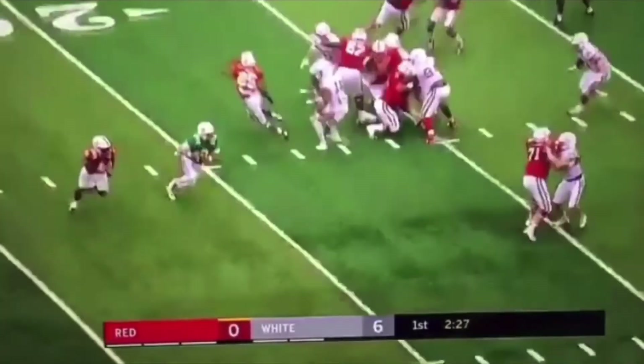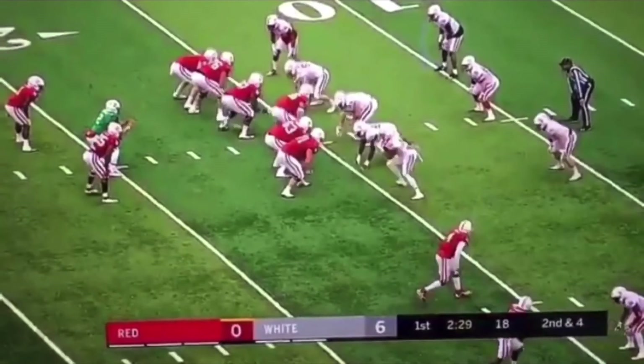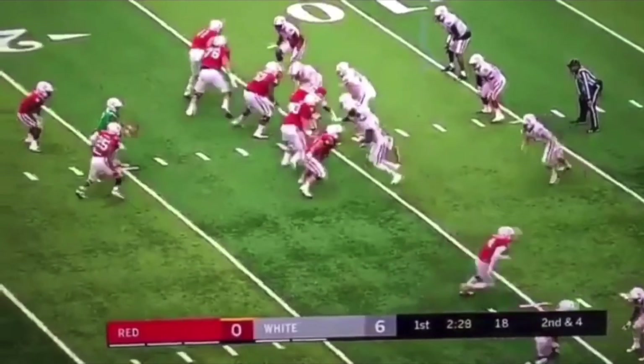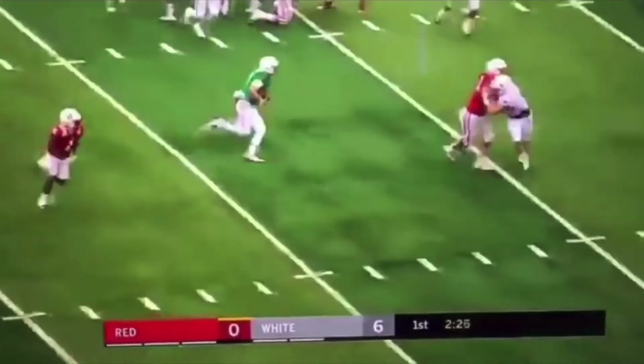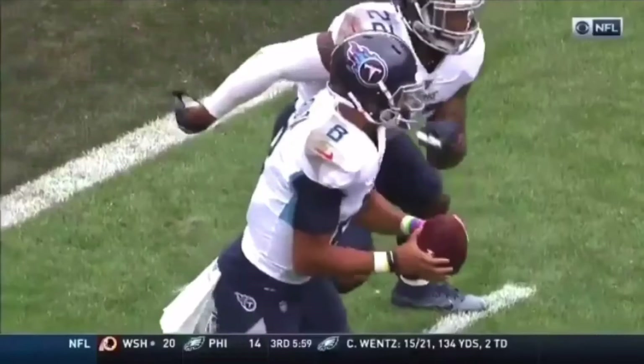That's a great job executing this read option — speed option off the triple option play. Isolating this defensive end: he turns his shoulders, let's pull it. He stays home, give it. When in doubt, give it. If he's trying to screw with us a little bit, give the ball. Pull this thing, attack our second read key for the speed option, then take it upfield. Let's watch full speed. He's coming out, pulls the ball, attacks the read key, bursts upfield. Great job — read key was blocked, not too mad at it.